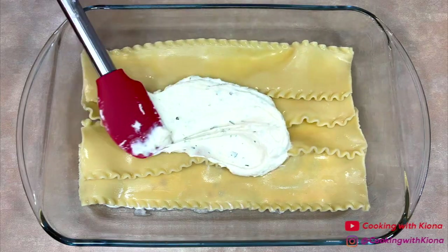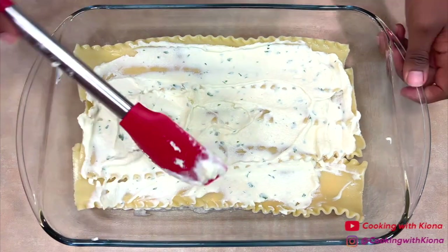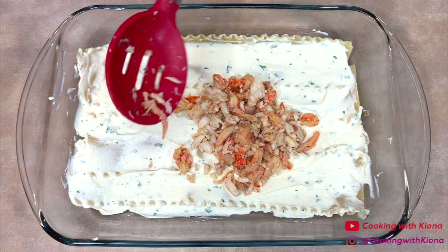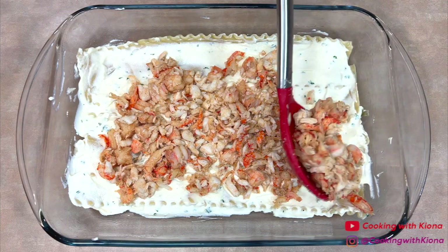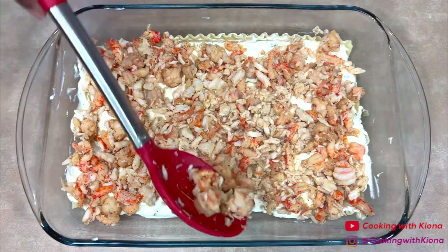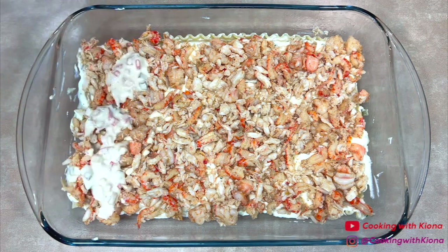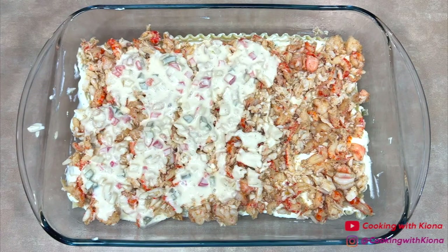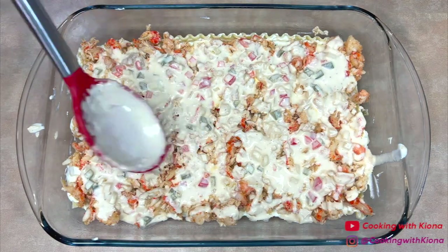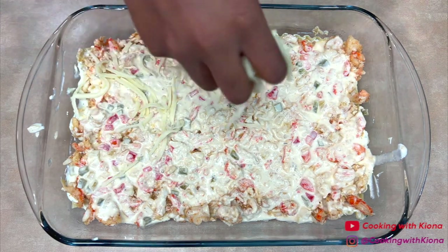Then add a layer of ricotta using half of the ricotta mixture. Next, add a layer of seafood using half of the seafood mixture. After you finish adding the seafood, add a layer of sauce using half of the sauce. Make sure to spread the sauce out evenly. Then add a layer of shredded mozzarella cheese.